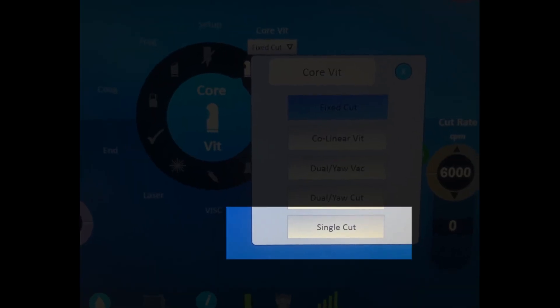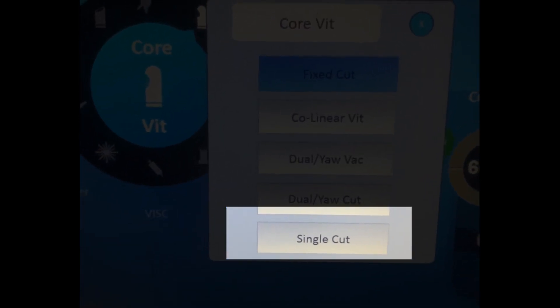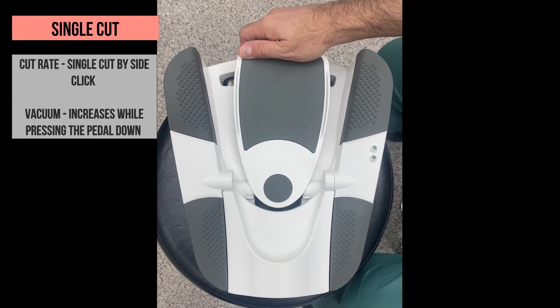The last sub-mode is single cut. This sub-mode works like scissors. While pressing the pedal down, the vacuum gradually increases, and one side click makes a single cut.